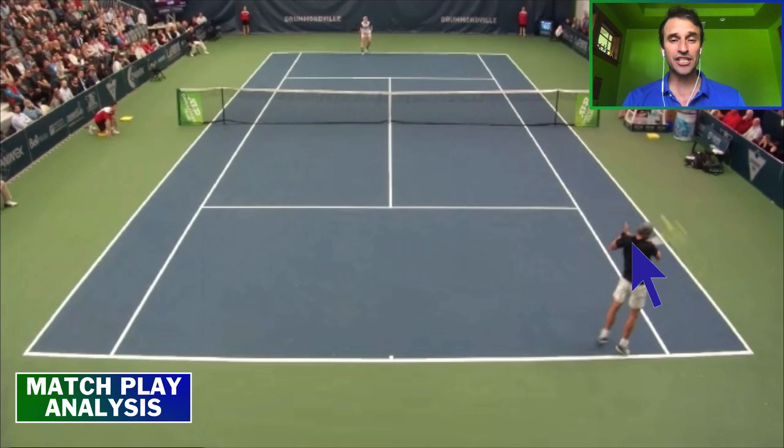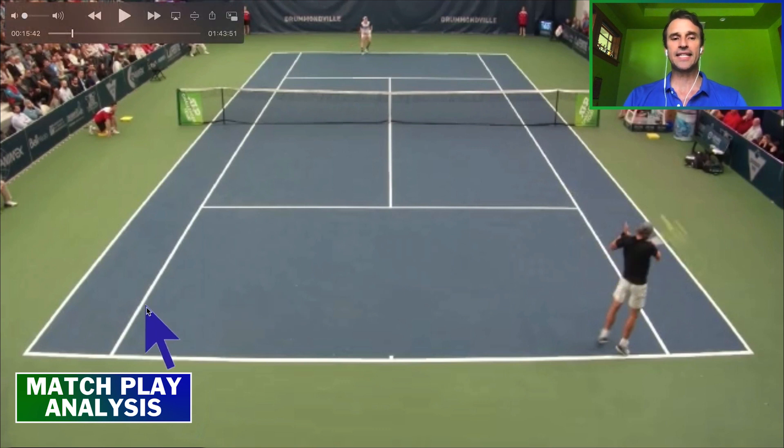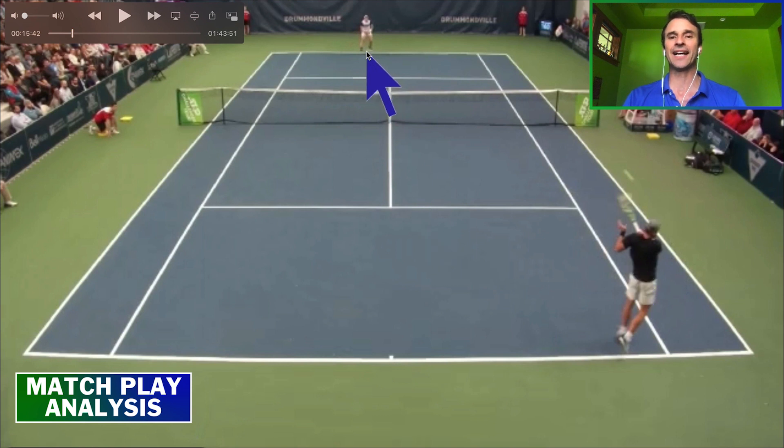I hit the hardest, fastest return of my life at the 2003 US Open. I'm playing George Bastl — he had beaten Pete Sampras at Wimbledon the year before. I'm a lefty, and I'm standing in even closer than this player right here. I'm three feet inside the baseline, and I used a buggy whip and just ripped the ball back to my opponent.